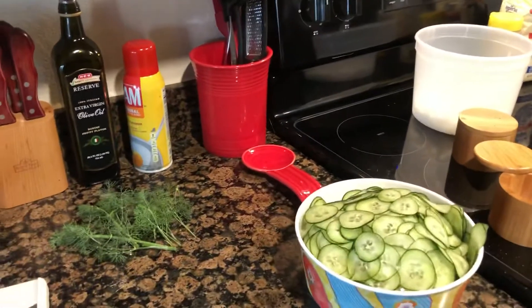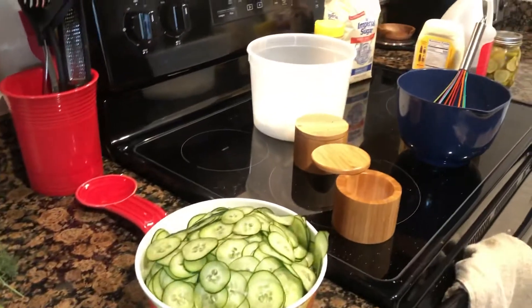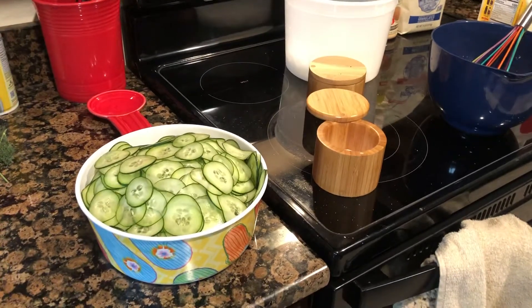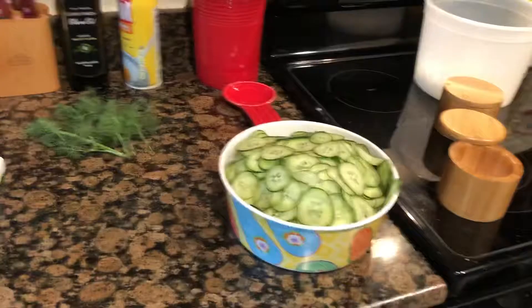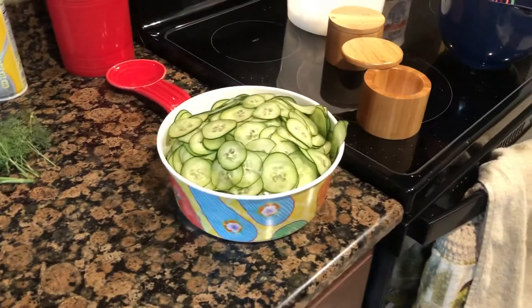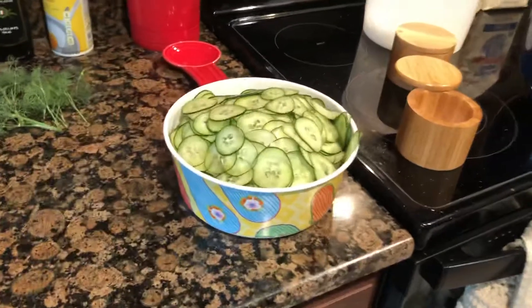This is a little bit of a different video than what I normally do, but it's summertime, everybody's having some good cucumbers in their garden, and I want to give you some ideas of what to do with cucumbers. I have two recipes I'm going to share with you — they're rough estimates, not exact amounts. The first one is a cucumber salad.